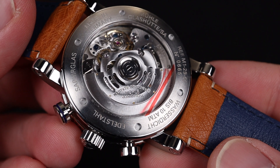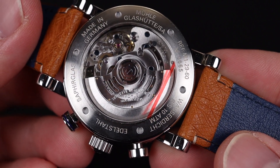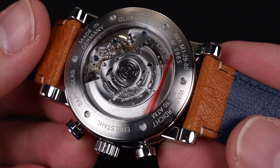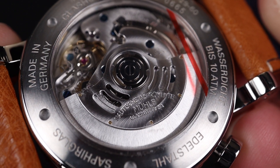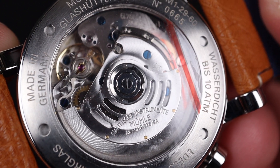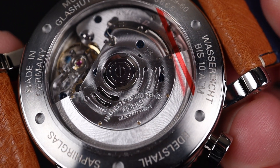Now onto the movement that you see here through this exhibition caseback. These come from mass produced movements, but what Muhle does is they reconfigure almost the entire movement and build it with their own parts. The architecture is familiar, but they add their own three-quarter plate, synonymous with the watchmaking region, and they add their patented regulator system, which helps with accuracy and shock resistance.